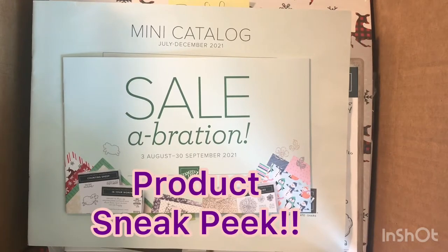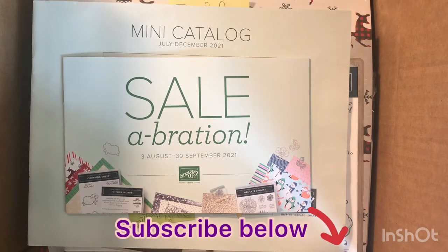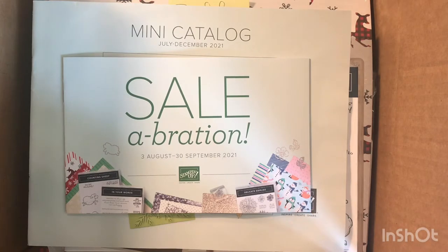Hello, stamping friends, and welcome to Party at Home with Diane. I'm Diane, an independent Stampin' Up! demonstrator in Washington State. Look what I got — some products from the new mini catalog, which runs August to December, and the new celebration catalog, which runs August 3rd to September. Make sure you subscribe and ring the bell for updates. All through July I'm doing Christmas in July videos so we can get our Christmas cards out of the way.